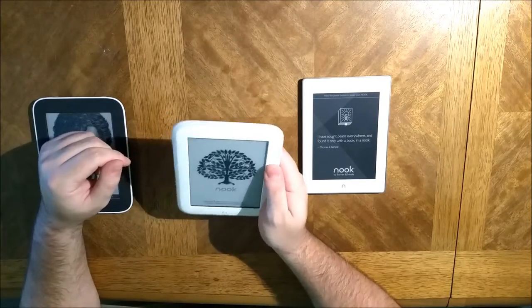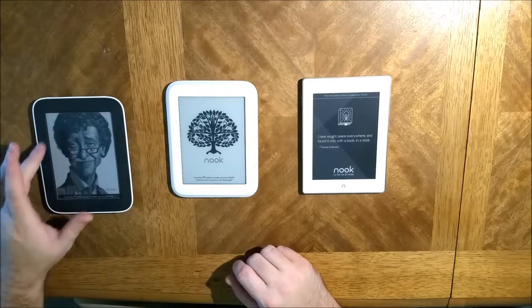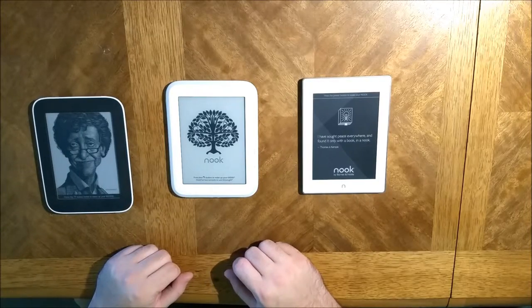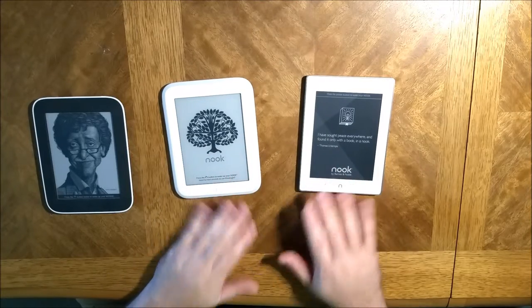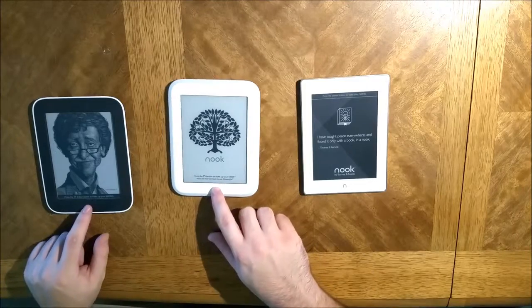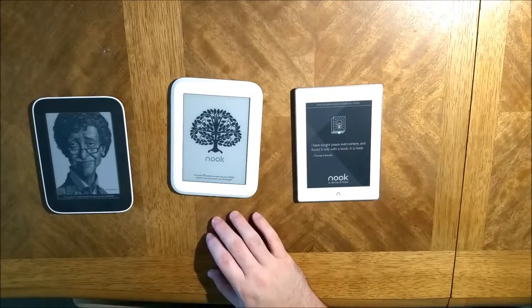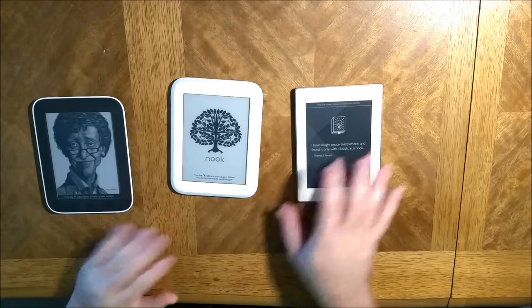This one has these little buttons on the side that you can push to go forward or backward, whereas these two are only touch displays. These ones are solely touch — this one completely doesn't even have a button here, whereas these two still have the Nook button.